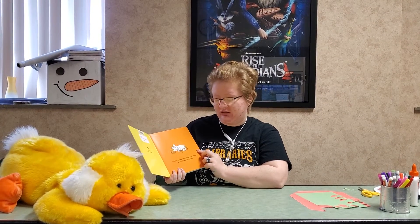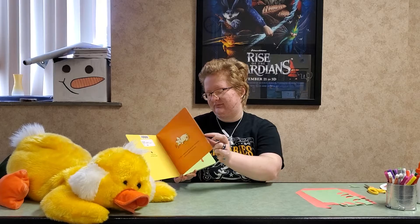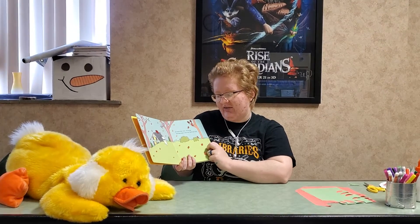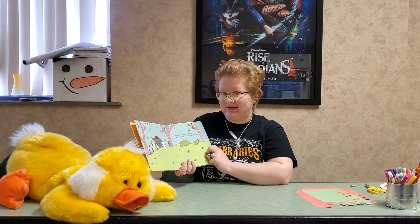Tucker is napping one fall day when he catches a whiff of something delicious. He knows that smell — it's turkey, and that means it must be Thanksgiving.